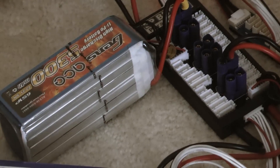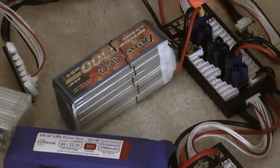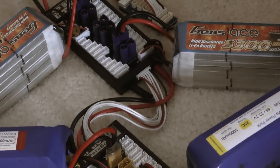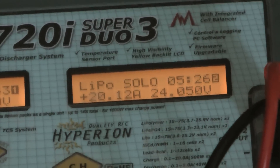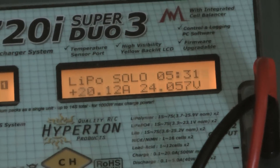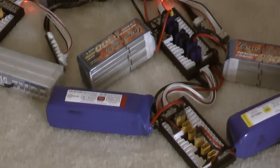Looking at the batteries, I have Hyperion 5300, 5300, and 5500 mAh packs. The total will be 22.2 volts and 20,000 mAh combined, so I'm charging at 20 amps — the maximum capability of this charger per port. If the batteries were fully discharged, it would take approximately one hour to charge all four batteries.